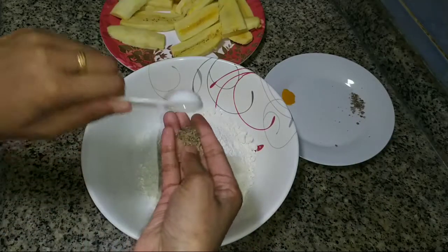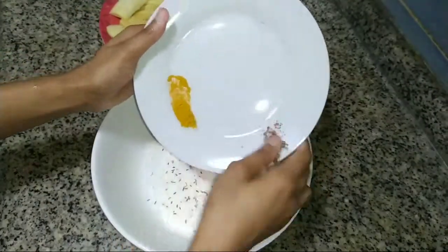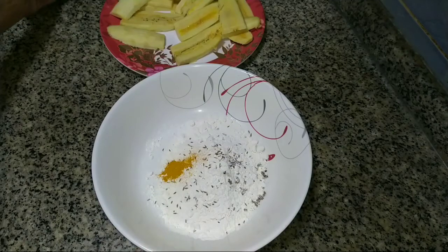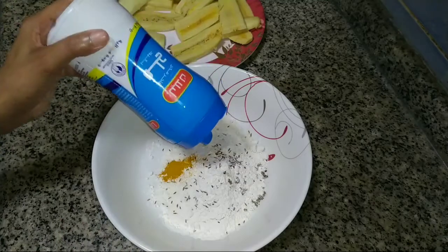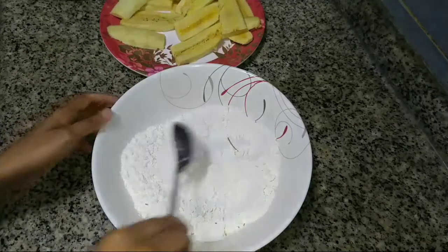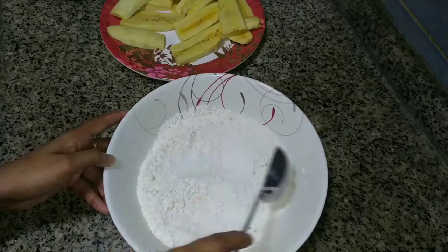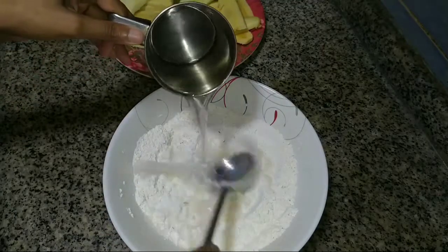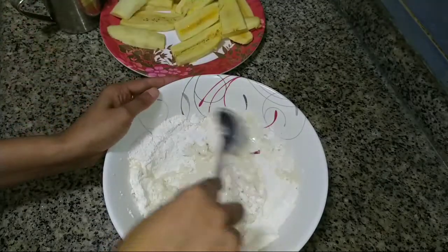We will also eat it in a very short time, just a few minutes. Let's mix the flavor. Now the dish will be smooth. Put a cup of water.